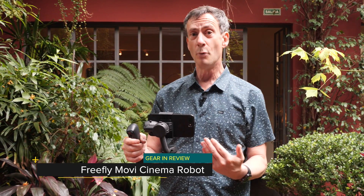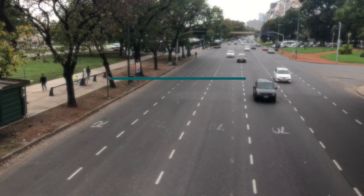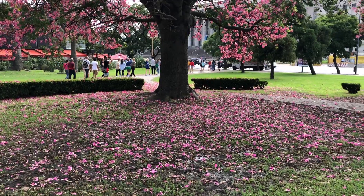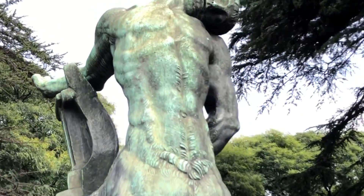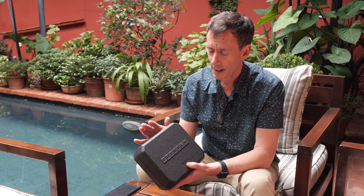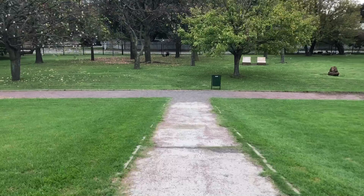Today we're talking about the Freefly Movi Cinema Robot, and we're doing it from Palermo Soho in Buenos Aires. I ordered this Freefly Movi Cinema Robot back in December of 2017. It didn't ship until about a week ago, right before I was heading out for this trip here in Buenos Aires for a presentation I'm doing. I brought it with me because I thought it would be a great time to talk about this product. Leo Hans is shooting this today — he lives right here in Buenos Aires, is a big Final Cut Pro user, and was very gracious to come along and shoot this today.